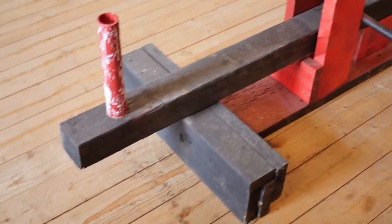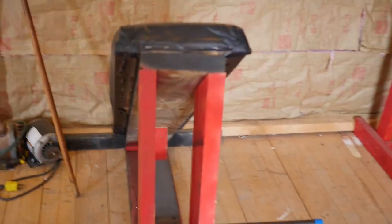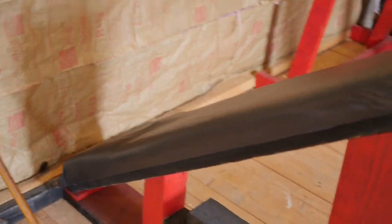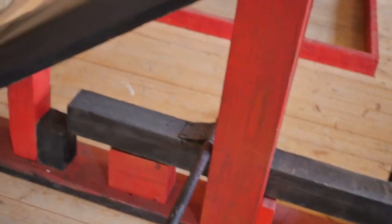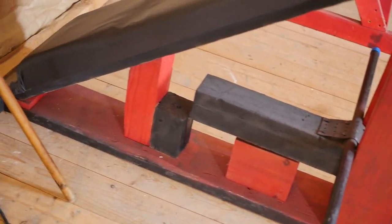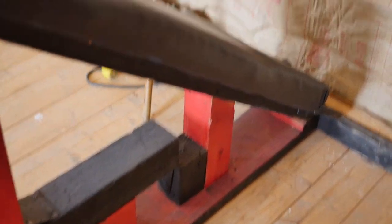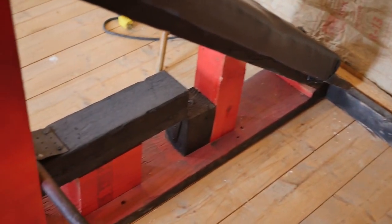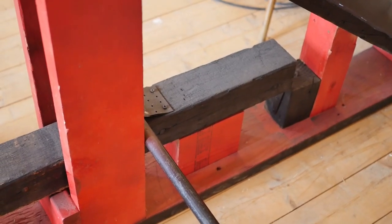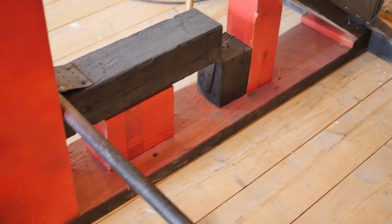Here we have a chest-supported row machine. It's alright — the design definitely could be a little better. You just lie on it, grab the lever arm which is attached with a hinge, stack the plates on, and go. It's a pretty simple design. If I were to make it again I'd change that fixed pivot point, because it's a little awkward going through the range of motion — but it still works decent.